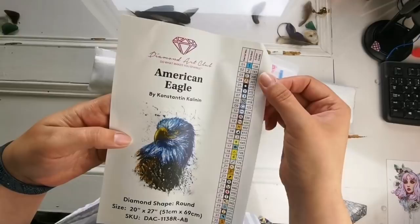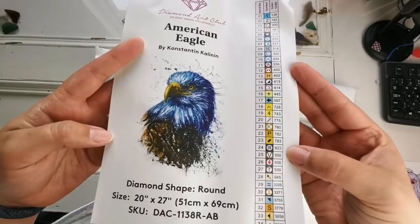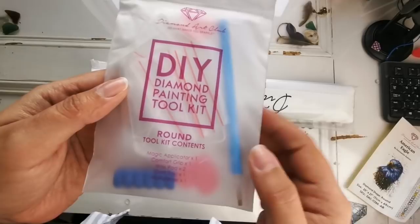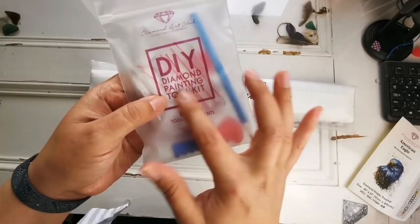There are 34 colors and it looks as though there are two Aurora Borealis colors, AB colors. Those are the ones with the iridescent coating on top. And I'll show you those in just a moment if you're new. It looks so majestic. I know it's going to be a lot of white though, but that's okay. Let's go ahead and look. There's the toolkit. This one comes with a blue pen, two plates of wax, two heart shaped wax thingies, a squishy for the pen, a clear tray and some baggies.